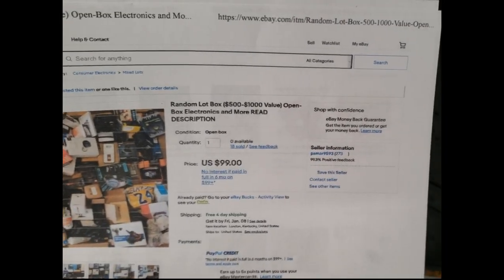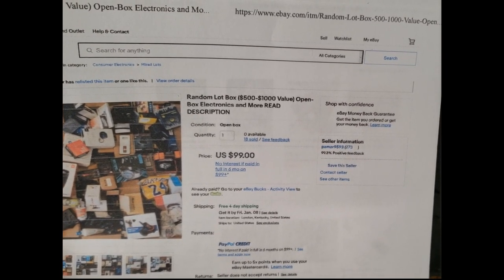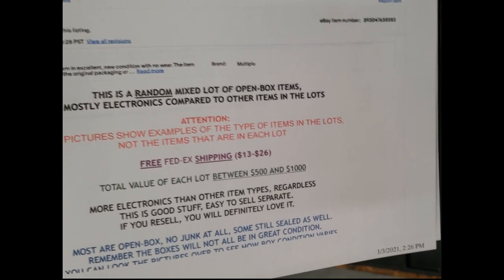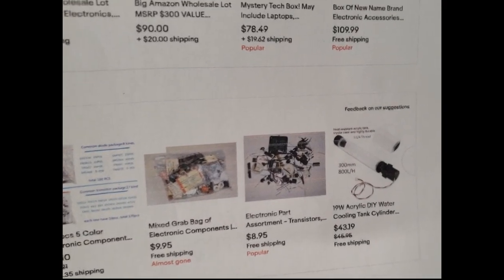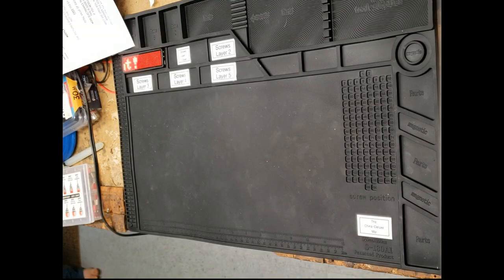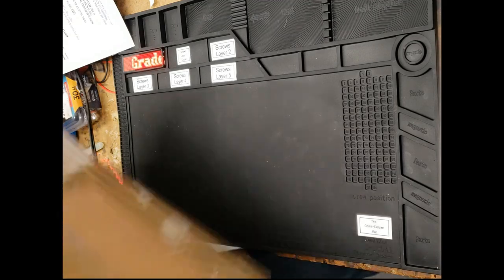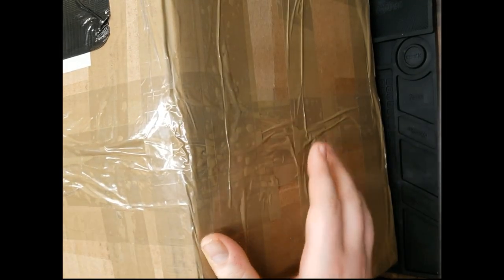This random lot box of $500 to $1,000 value open box electronics and more — read description. The description basically says you are getting scammed. And for some reason eBay wants to recommend me water cooling equipment and more electronic stuff. The big old box of stuff is actually probably going to be bigger than the frame. In fact, I'm going to have to take the camera off to show you the sheer magnitude of this thing.